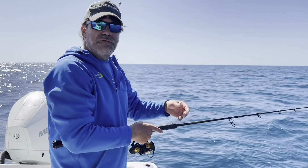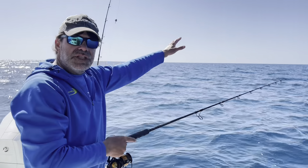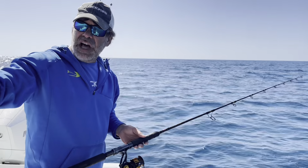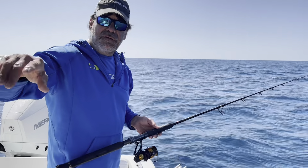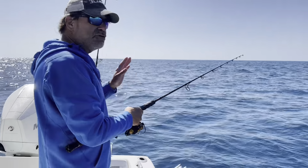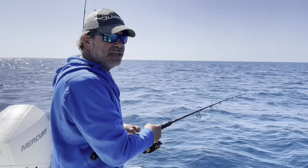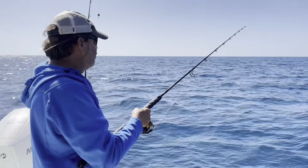If it drifts down far enough you might even catch a big grouper. Basically I'm just throwing it out there and letting it drift through the water column. I'm seeing a lot of fish down at 30, 35, 40 feet, so when I think it's drifted down about that far, I just start making little hops with it and feeling for the bite.